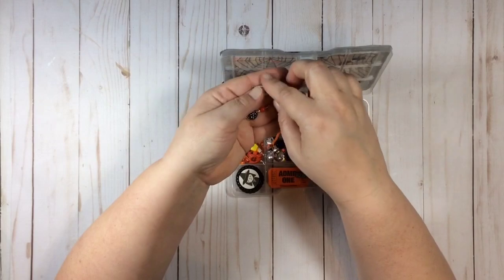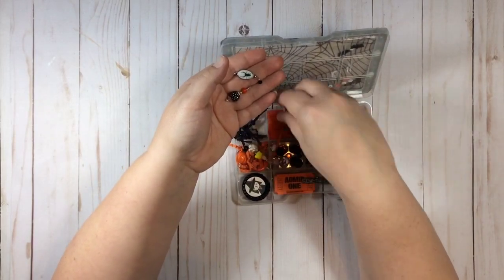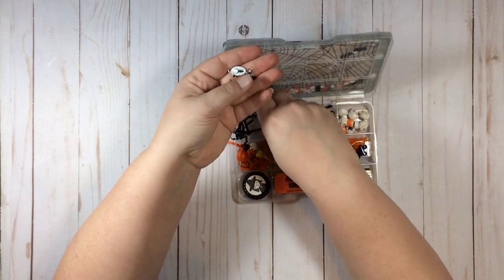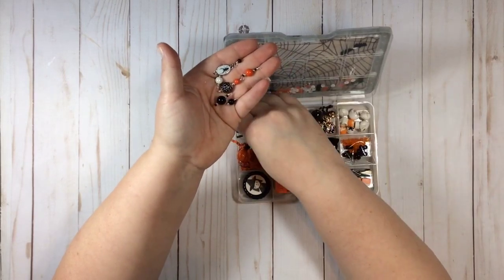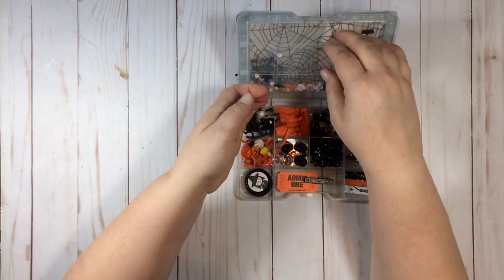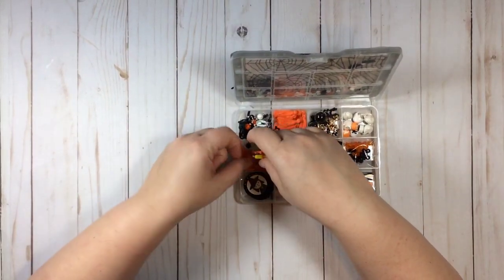I have some beads in here - some little wire-wrapped beads that I wrapped. I like wrapping these because you can just do it while you watch TV. I also have some wire-wrapped beads in here.